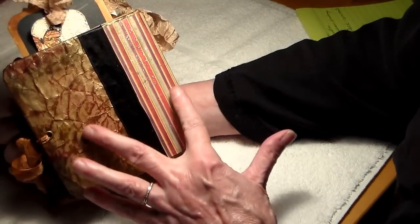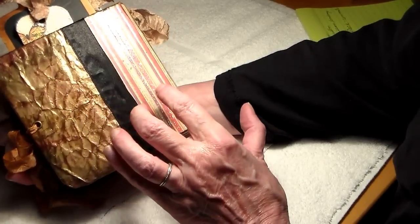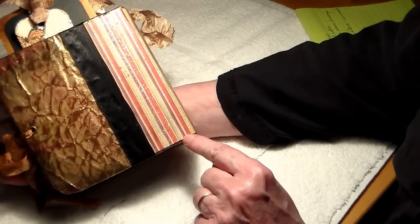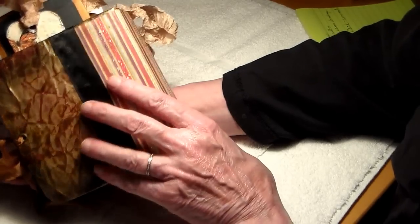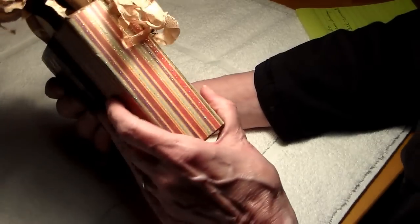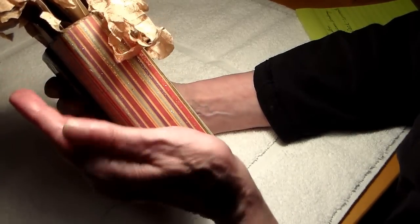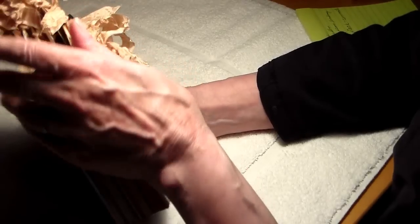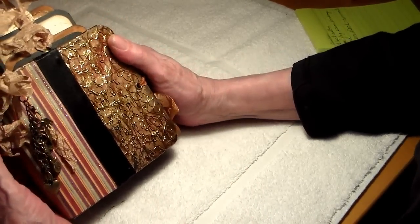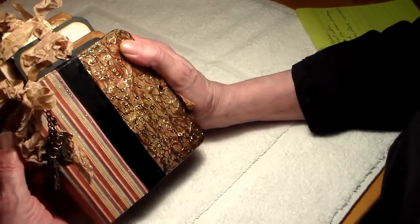There's a black ribbon separating these two sections, and this paper is Circus from Graphic 45. It was the right color but it was so bright that I just took some black soot distress ink and smeared it over, and now I would say it's just in the right red color tone.